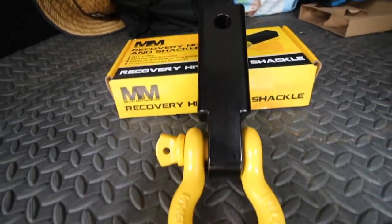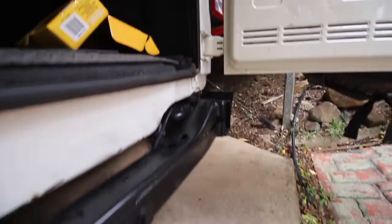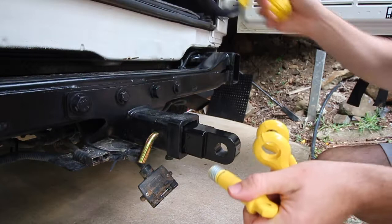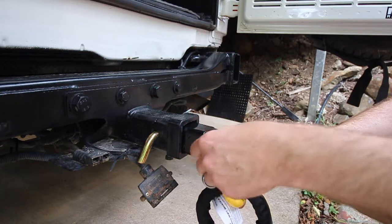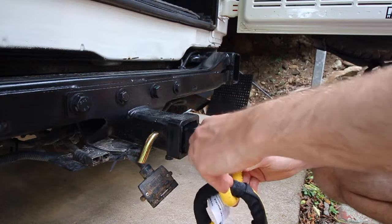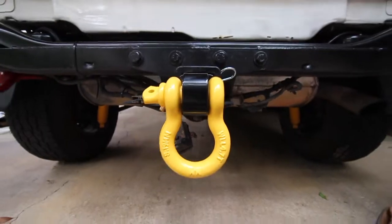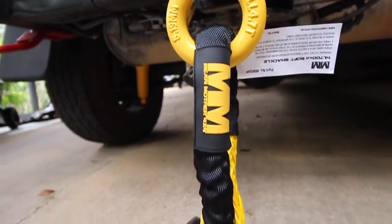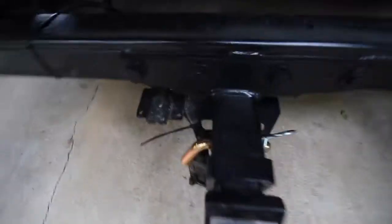What we've got is the Mean Mother recovery hitch, designed to use with Class 4 tow bars. I'm not sure if we've got a Class 4 tow bar, but it fits in well — it's 50mm by 50mm, two inch by two inch, a normal square tow bar size. It comes with the 4.7 ton recovery shackle, which is great because a lot of them don't provide the shackle. This is mainly used for recovery or strap recovery, and you should never exceed the rated capacity of the bow shackle. It's ideal for a straight pull — whether you're pulling something out or they're pulling you out.